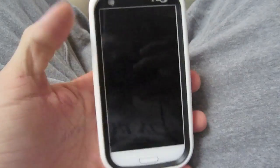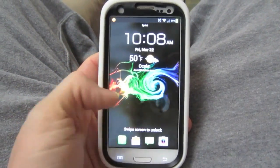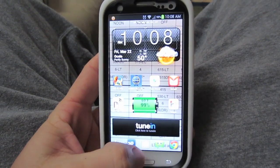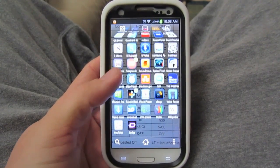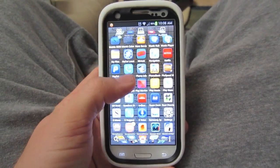Hey guys, this is InfernoBird here and I'm going to give you a little quick tip. If you have weak wifi signal on your Samsung Galaxy S3, there's a little trick that you can do.